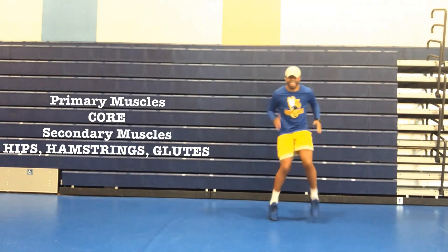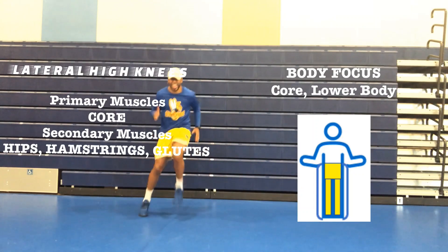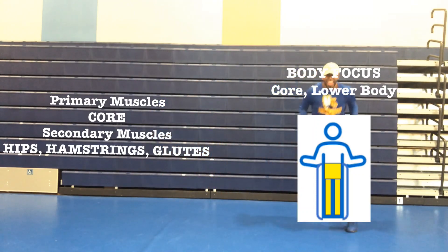Lateral high knees. Primary muscles: core. Secondary muscles: hips, hamstrings, and your glutes.